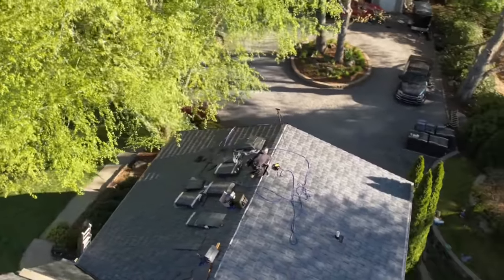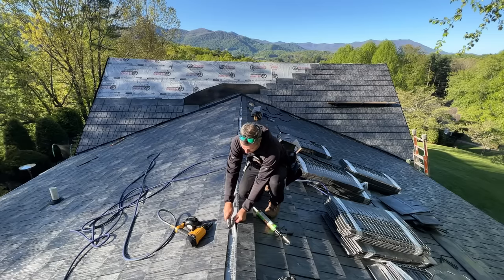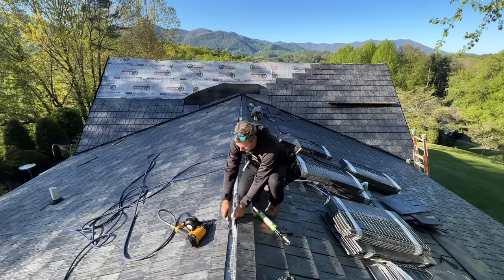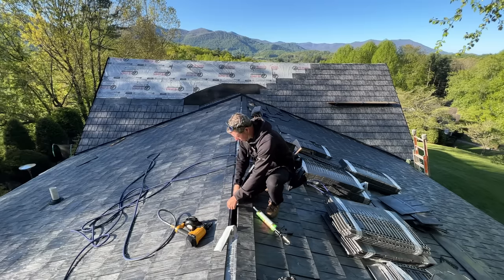I'm going to get going this morning by cutting out the underlayment that's covering up our ridge right here. This is a vented ridge system — it's not a spray foam deck — so I'm just going to cut this out before I put our rolled vented ridge on and then our ridge caps. If you didn't do this your attic would get about a million degrees.